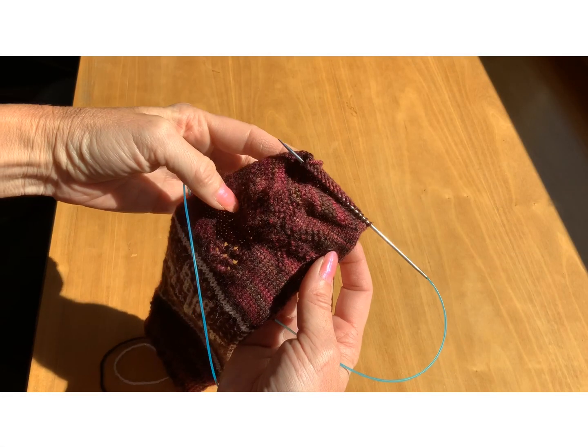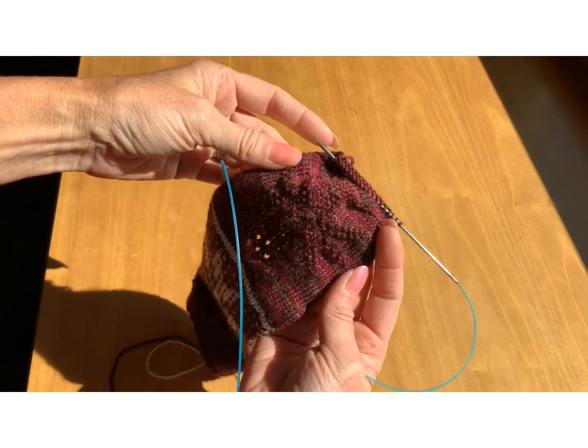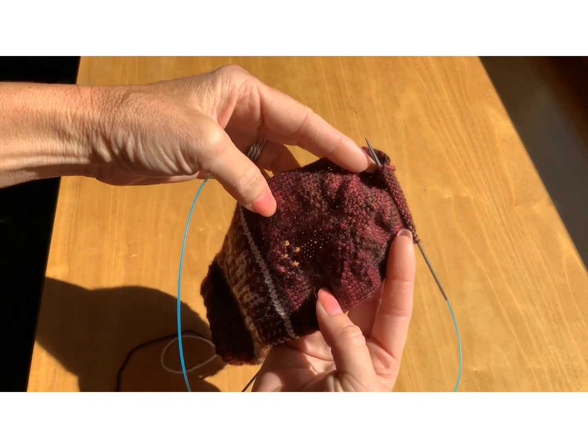Hi, this is Wendy from Knitter's Brewing and I'm going to show you how to pick up the stitches along the two sides of your heel flap that we are doing for Mystery Sock 12.